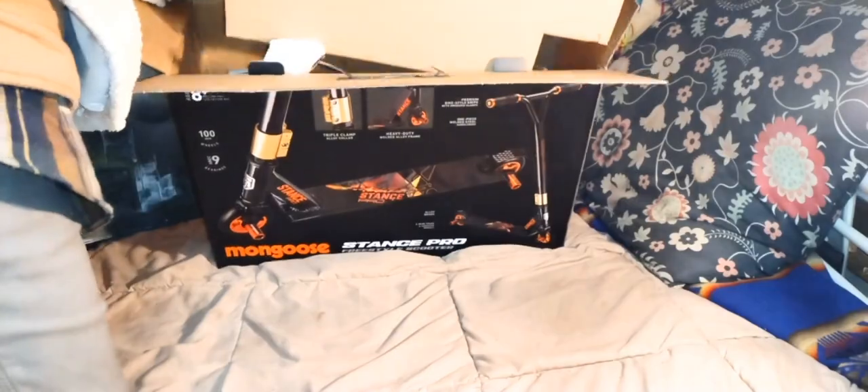So what you're going to do is just flip it up and there it is — full of beauty.